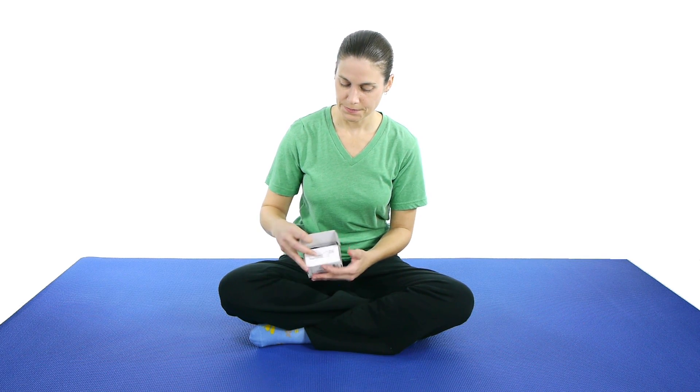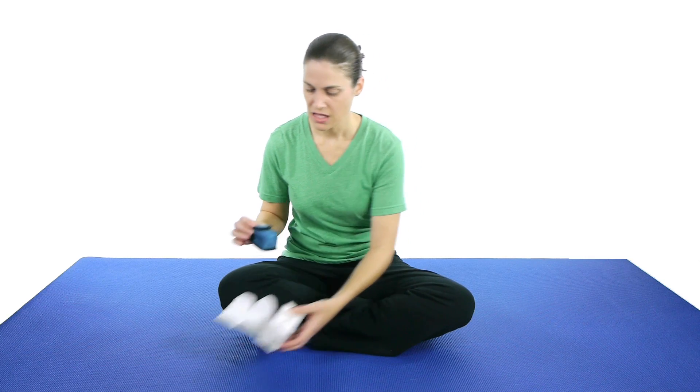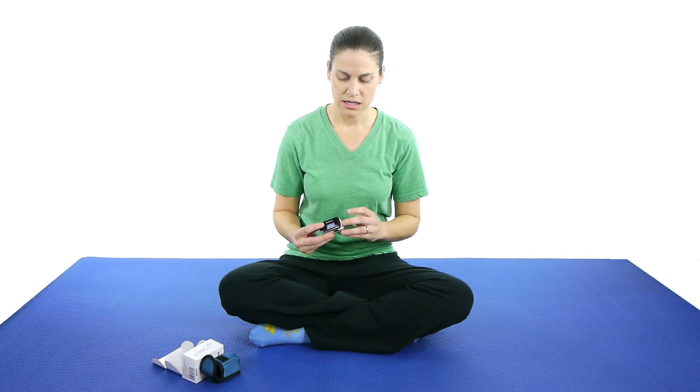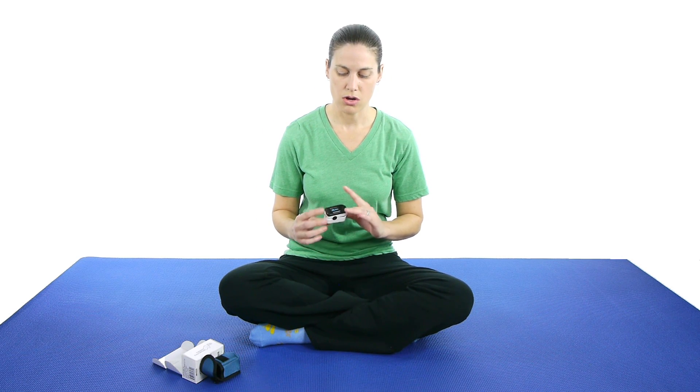A great way to know if you're doing that is to use a pulse oximeter, and I have a nice one here that Choice Med sent me. They're pretty simple to use — just take them out of the box, press the button, and then put them on your finger.